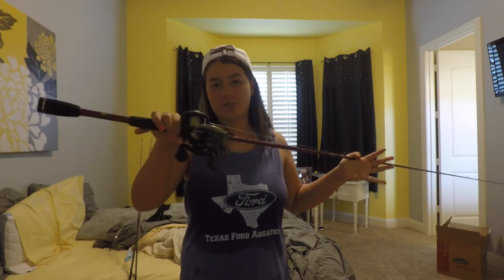I will be showing you ways to fish it, and I hope you guys enjoy this video of the underwater footage of a chatterbait.